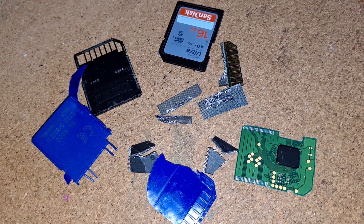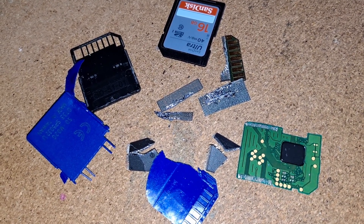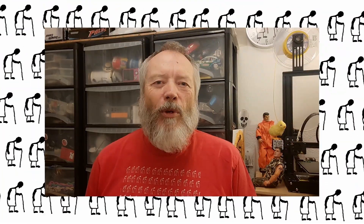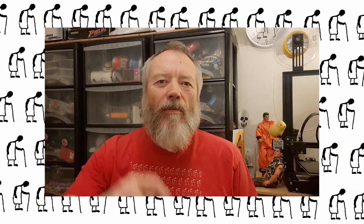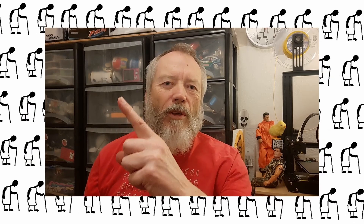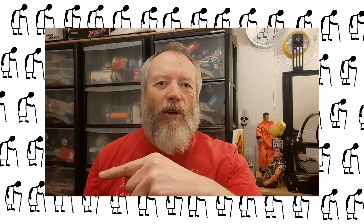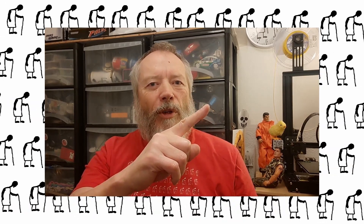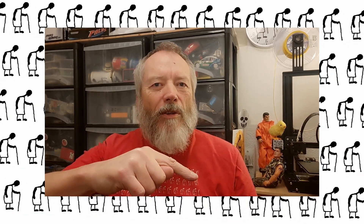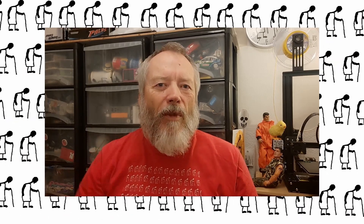So that's what we've ended up with. Thanks again for watching.